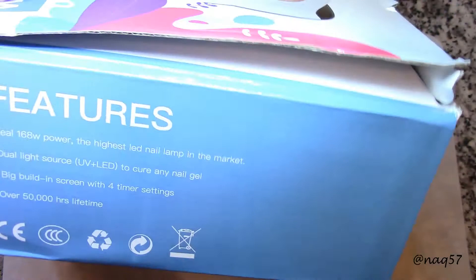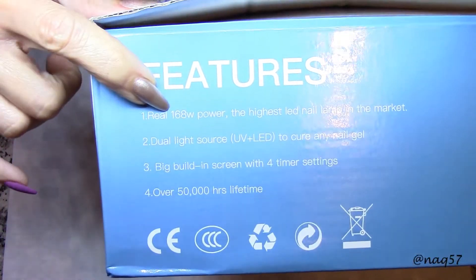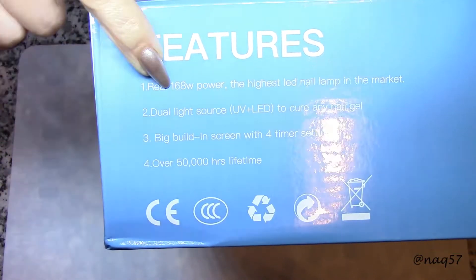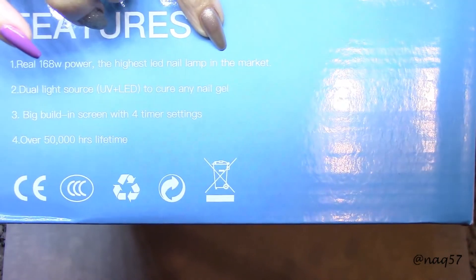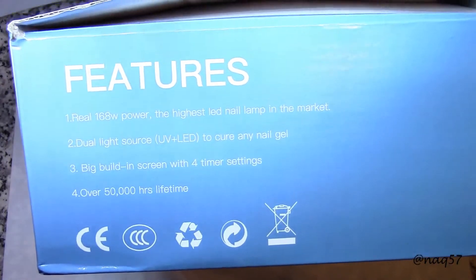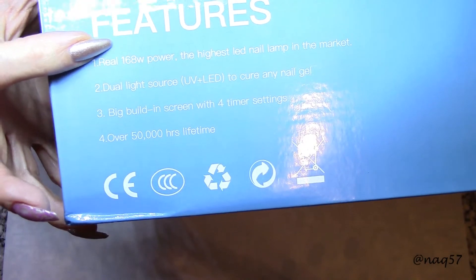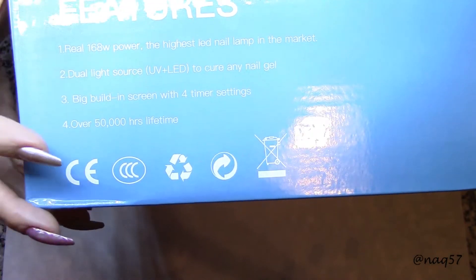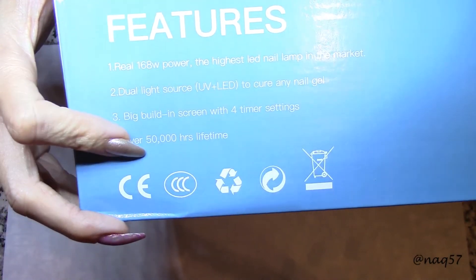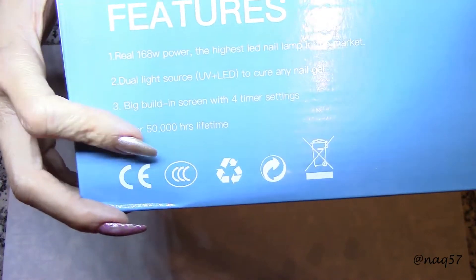This lamp — oh my gosh, let me turn this around. It is 168 watts, and it does say here that it is the highest LED nail lamp currently in the market. They keep getting higher and higher! It is dual light, so it will cure products under both UV and LED, and as you'd expect from any LED lamp, it has over 50,000 hours of expected lifespan.